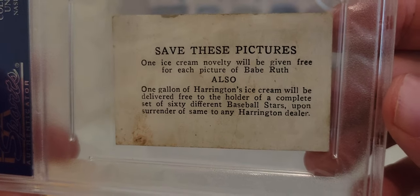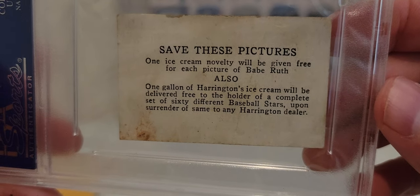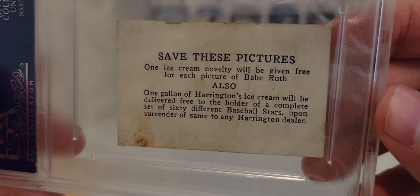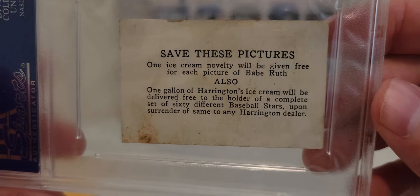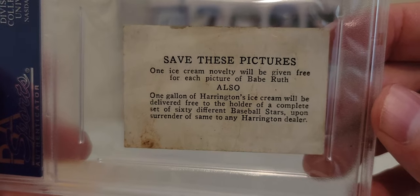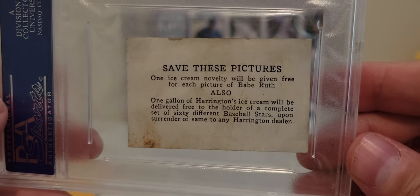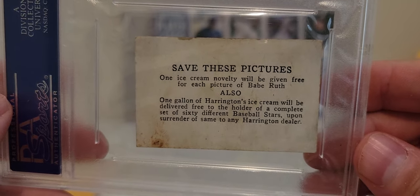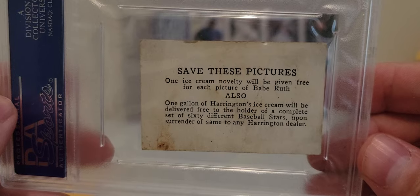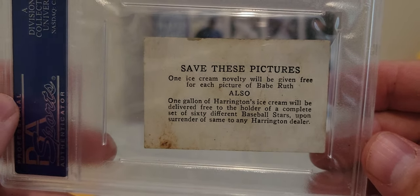This card just tells you how different cards were back in this time period versus today. If you completed the set of 60 baseball cards, you could actually send it in to a Harrington dealer and they would get you a gallon of Harrington's ice cream. So for all my investor friends out there — even if this card technically went down to nothing, I could still trade it in for a gallon of ice cream.